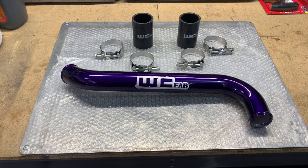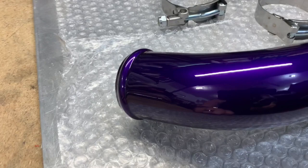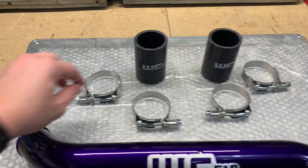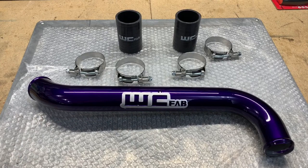This is what you get when you order the Worley Custom Fab upper coolant pipe for a 2017 to 2019 L5P. I do believe they have them out for 2020 Duramax's now also. Went with the same purple theme here — the part is absolutely beautiful, came out looking fantastic. You get your upper coolant pipe, four nice T-bolt clamps, and two really nice silicone boots. That should be everything in the kit.